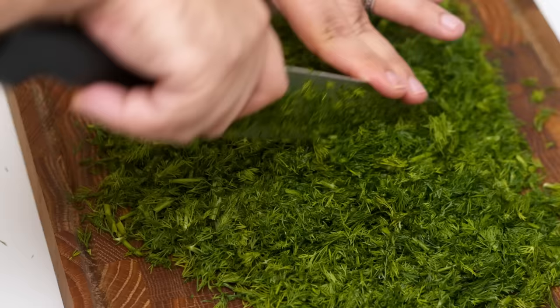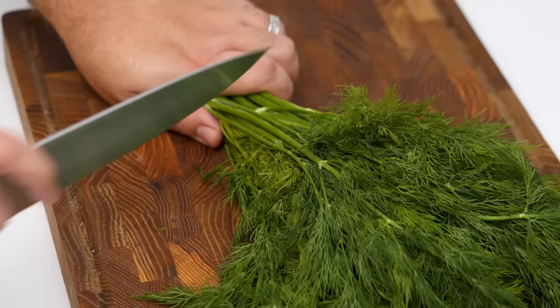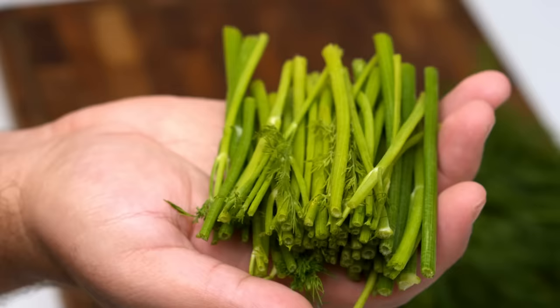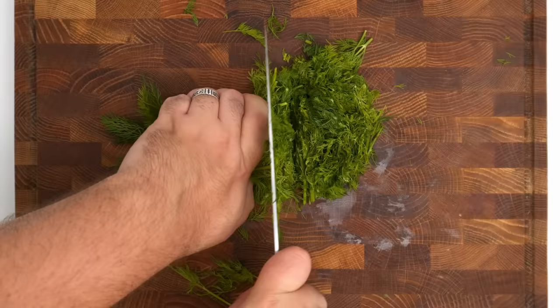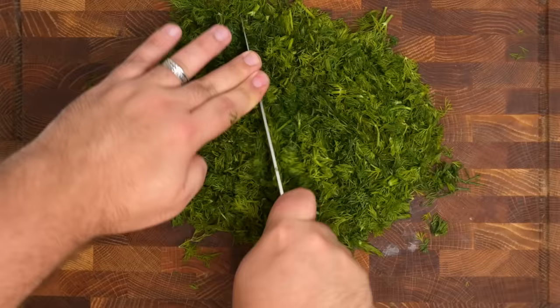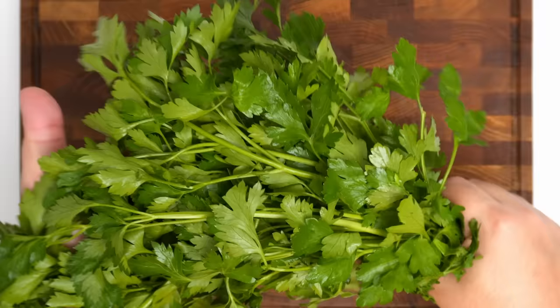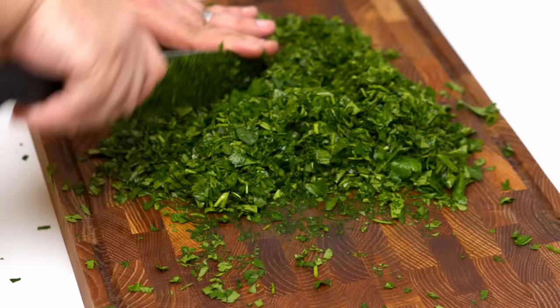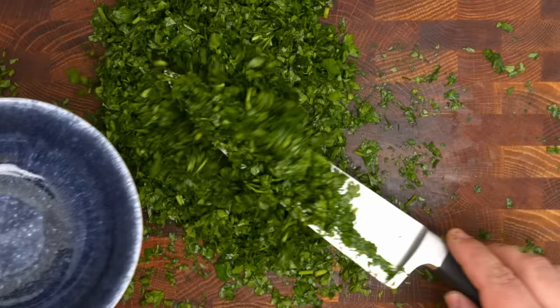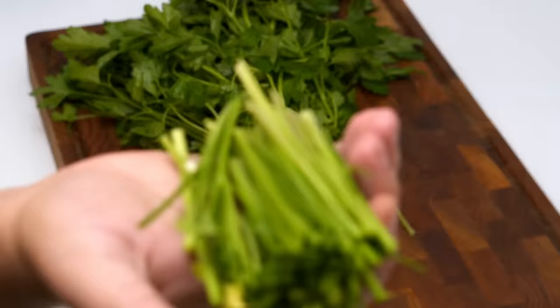To make the filling, you'll begin by mincing a ton of herbs. First up is dill — you'll need about 100g for this recipe. Slice off the thick stalks from the bottom of the dill, as you don't want to end up with chunks of fibrous stalk in your cabbage rolls. I also like to pick out the medium sized stalks, but everything else is okay to mince. Then repeat the same thing with 160g of parsley — slice off the big stalks and work your way through it. In total you should be left with about 100g of minced parsley and 60g of minced dill after removing the stalks. You'll need the stalks in a short while, so don't throw them out.